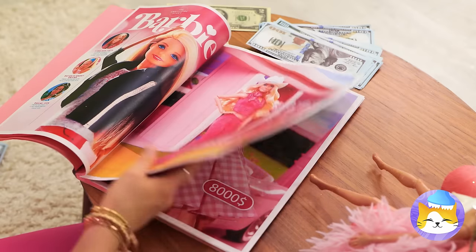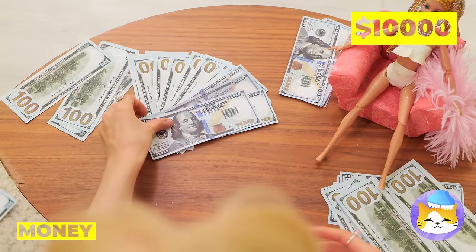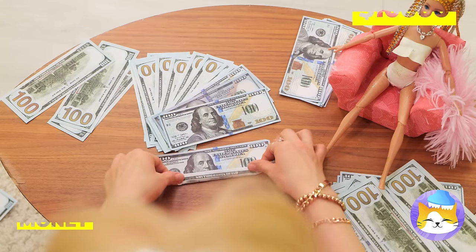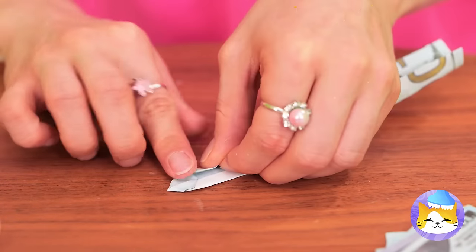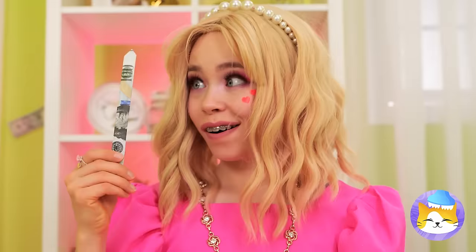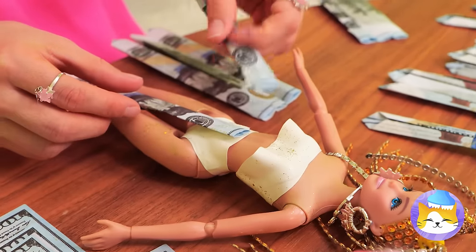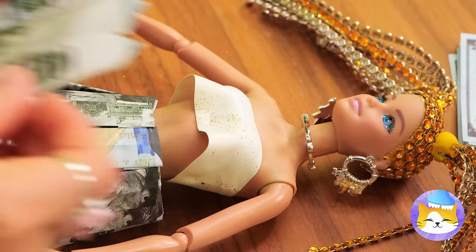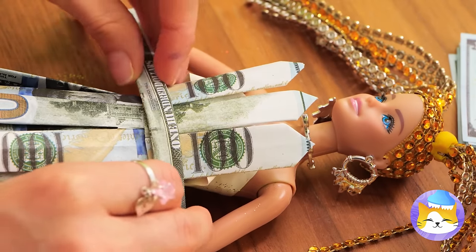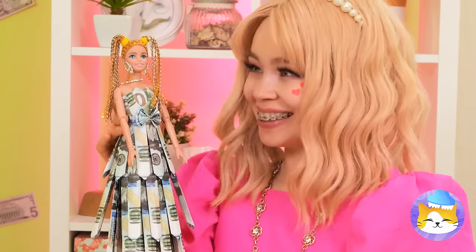Shopping for gifts can be a lot of fun. But remember, some people prefer cash. So why don't we fold them up into strips? We can use them to make a new dress, complete with a belt and a bow on top. Dolly, green really is your color.